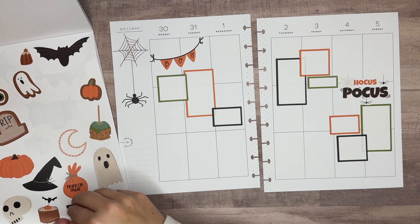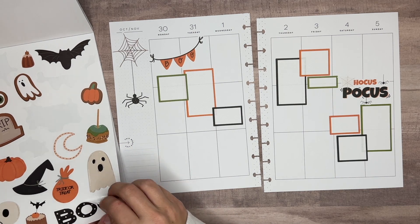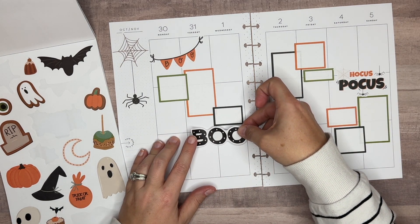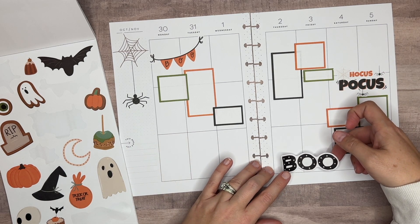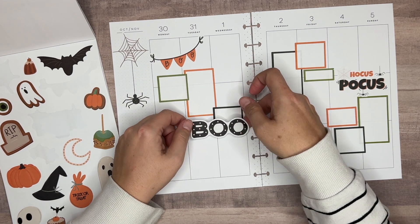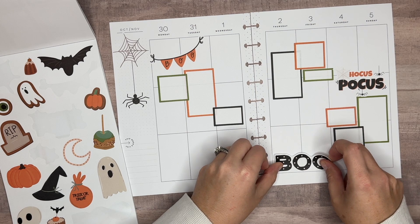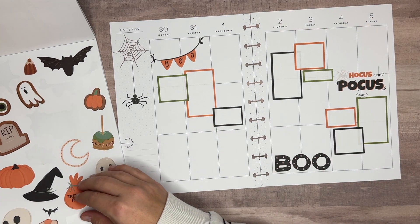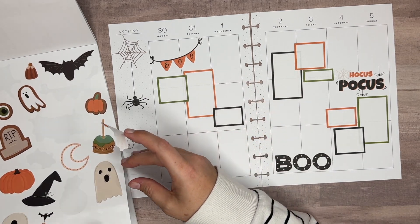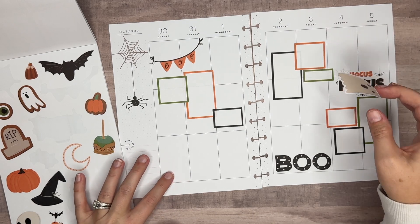Let's trim that off just a smidge on the edge there. Let's bring in the boo since I've got a little quote here and a little quote there. We'll bring this one in, figure out where we're going to put it. I kind of liked it here, but I don't like the boo on this page twice. Maybe we'll bring it down here.